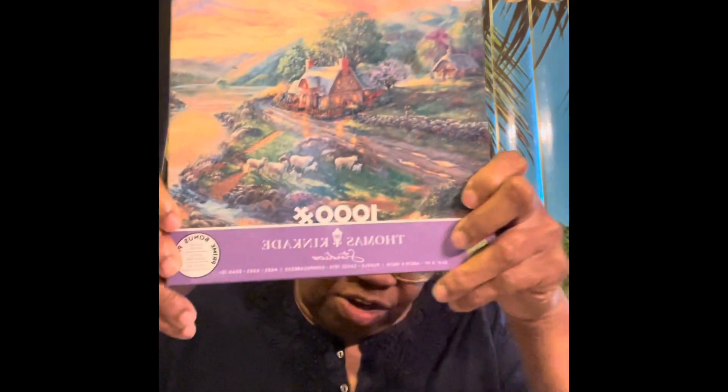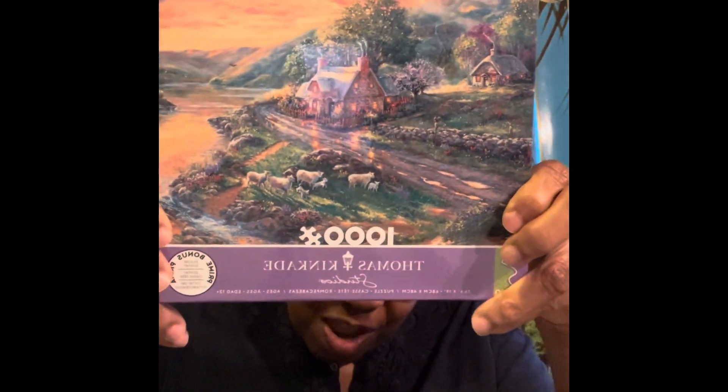Here's a quick reminder of what the next puzzle is going to look like. It's a 1,000-piece puzzle.